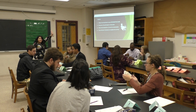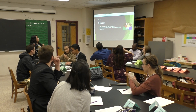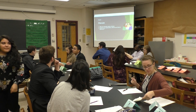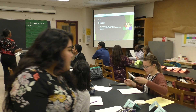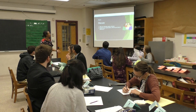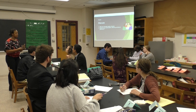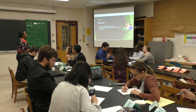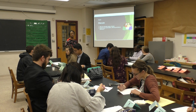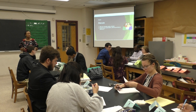Alright guys, can I have your attention? We're going to go ahead and move on. So with your shoulder partner, go ahead and discuss what your observations were. What do you think an element is? From looking at the material that you worked with and things that you wrote down on your exploration guide, what do you really think an element is? You only have one minute to discuss with your partner.